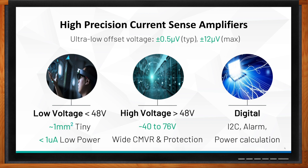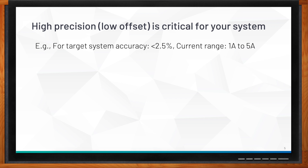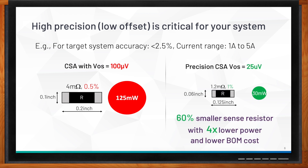Why is high precision so important? High precision is critical because it directly dictates the size of your sense resistor, how much power it dissipates, and cost. For example, with a target system accuracy of 2.5% and a current range of 1 to 5 amperes, if you choose a CSA with an offset of 100 microvolts, calculations using basic Ohm's law give you a resistor of 4 milliohms, which dissipates 125 milliwatts — that's a lot of power.